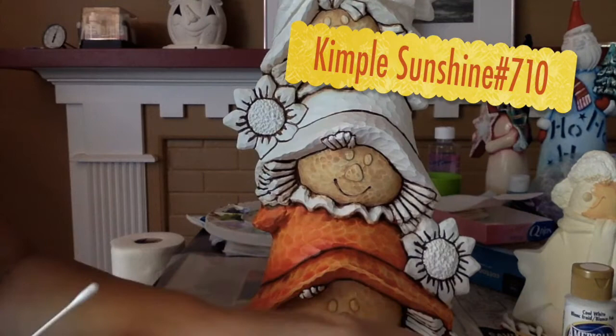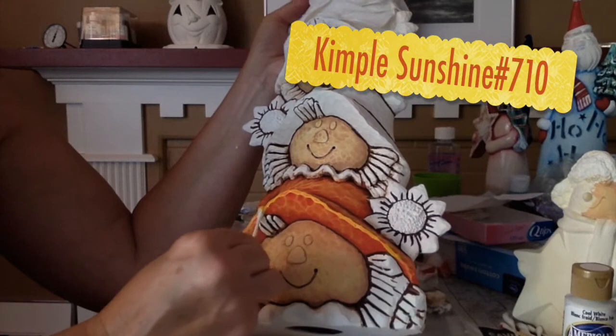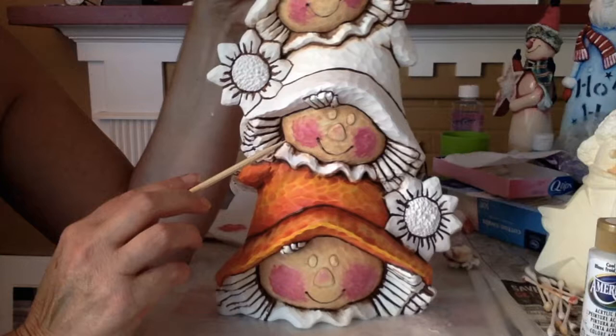Now I'm going to take some Kempel Sunshine on a Q-tip and go along the hat edge just to brighten it. I also put some of the Sunshine here just to brighten it.